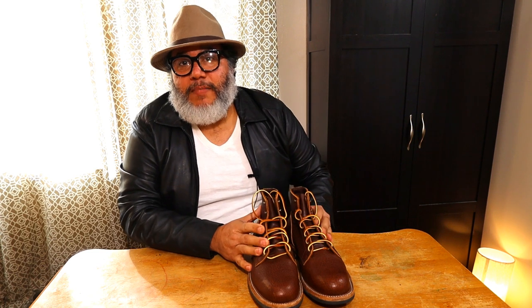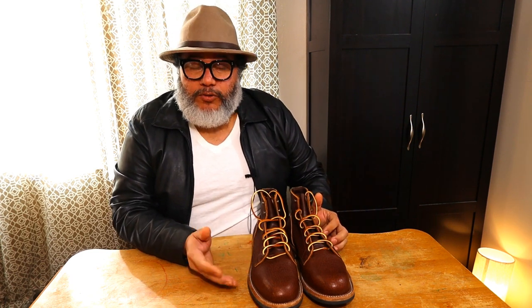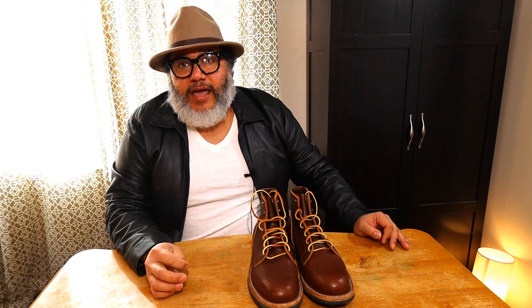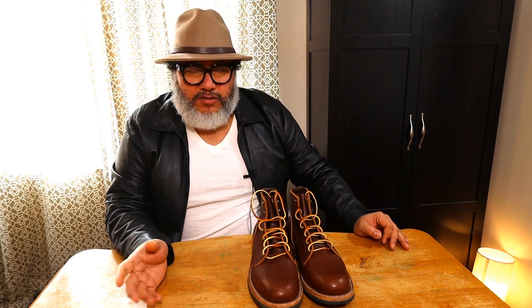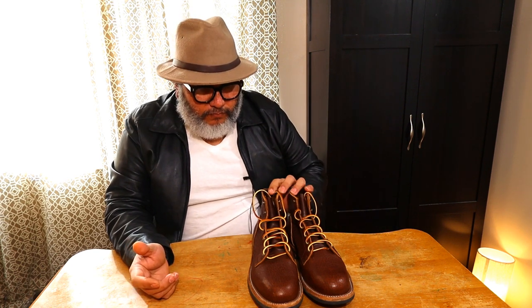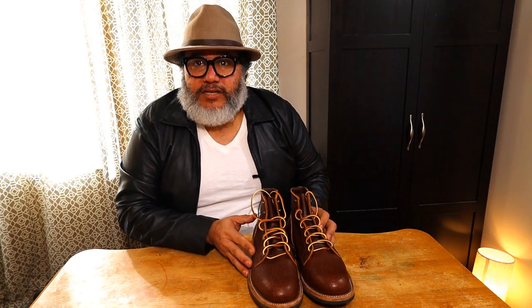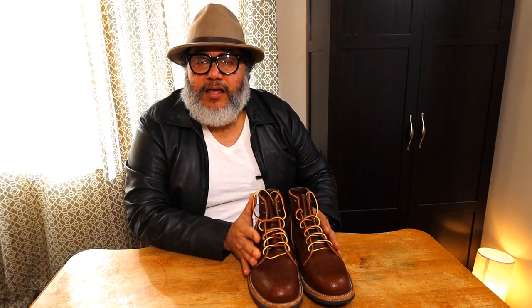These are just my second pair of boots from Truman Boots. I hadn't gotten on board with the company because Truman Boots is a fairly new boot manufacturing company from the USA. I hadn't heard that much about them before a few years ago. I believe they started making boots back in 2014, and they have been relocated all over the country. Currently they are in the state of Oregon, and that's where they make their boots.